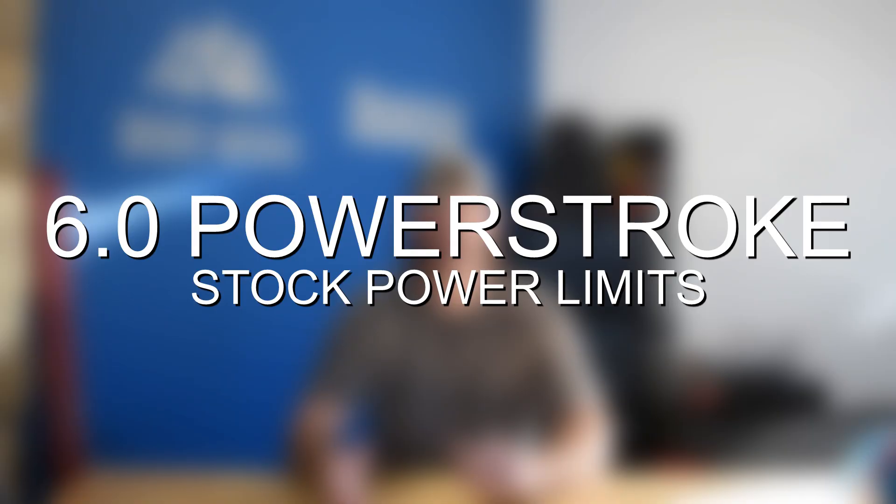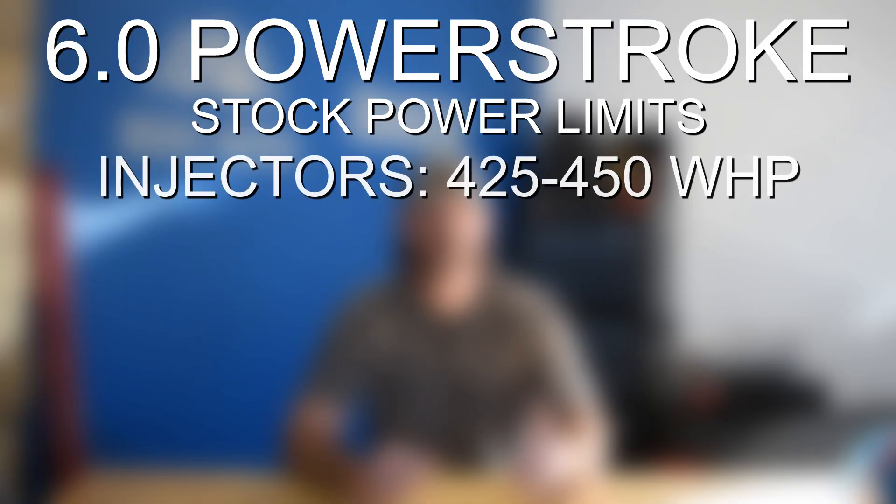Before we jump into the bolt-on modifications let's talk about some engine power limits you need to be aware of. The first limit you're going to run into is with the factory injectors. The factory injectors are good for about 425 to 450 wheel horsepower. I'd recommend upgrading to 155 cc injectors which are good for up to about 500 wheel horsepower, especially if you have older injectors or if one starts to fail, because if you're looking to push 450 wheel horsepower that's going to be the absolute limit of the factory injectors and you might also run into some fueling related issues trying to push those right up to their power limit.